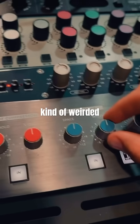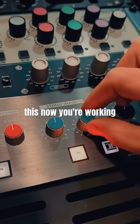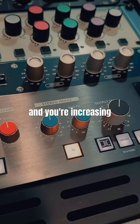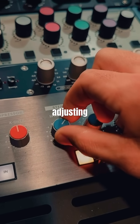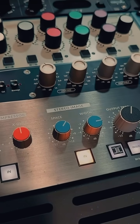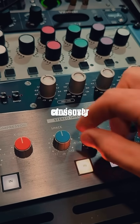The other thing is this Stereo Image section — this kind of weirded me out because I wasn't sure what was going on. When you engage it, you're working in mid-side and increasing the width of the sides. The Space knob, which adds depth, is adjusting the low frequencies, though SSL hasn't made public what that crossover frequency is.